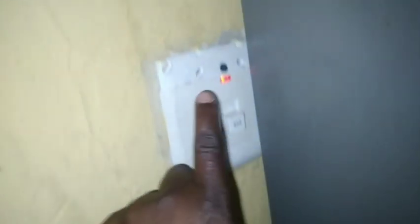Then I connect this new one. As you can see, this is how I connected it, and I switch on the switch.